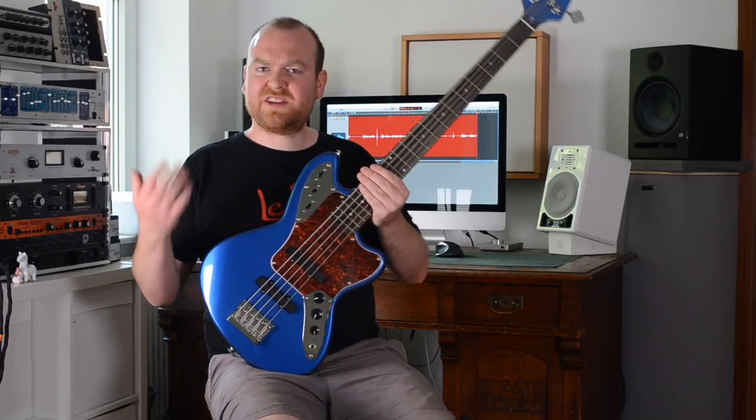The pickups are two single coils placed in the classical 60s jazz bass positions. They come with closed covers, which doesn't look very traditional but it's a functional thing — especially if you like a low string action, you don't have to worry that the strings will hit the pole pieces and create loud noises.